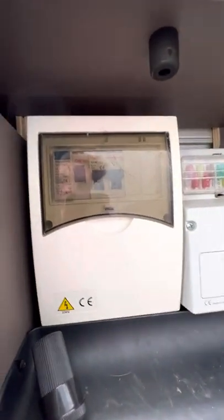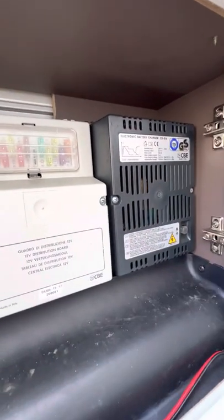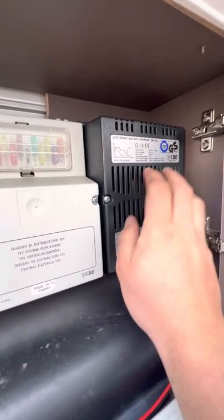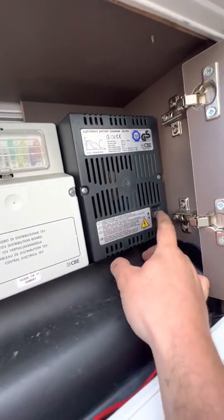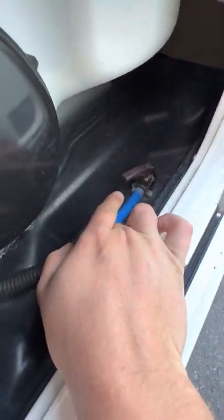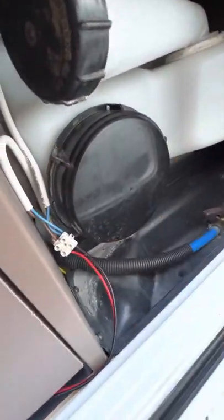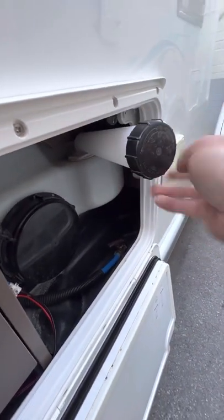All of your electronic bits and pieces for the vehicle are in here. You've got your trip switches for when you're on mains, 12-volt fuses, and your electric hook-up point. When you plug a hook-up cable in, this charger will automatically start working as long as the little light is on. Next to that you've got your fresh water drain and access to your fresh water tank, and you fill up your fresh water tank from here — it's all tucked away inside this locker.